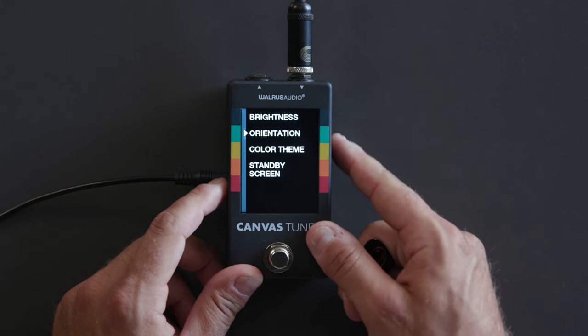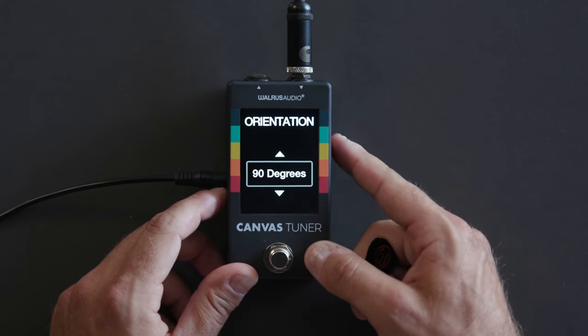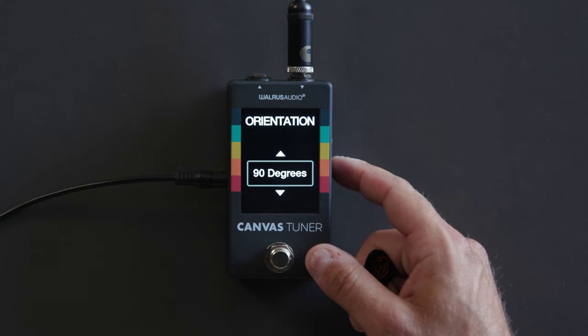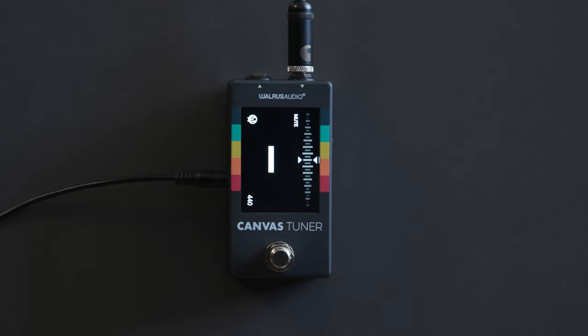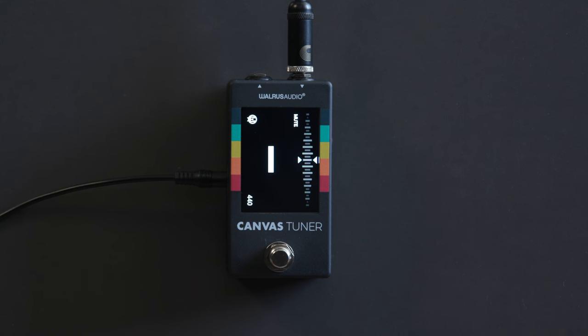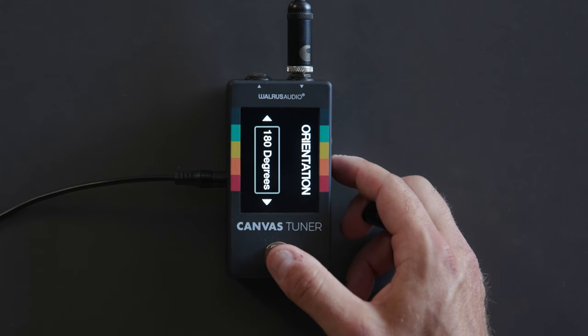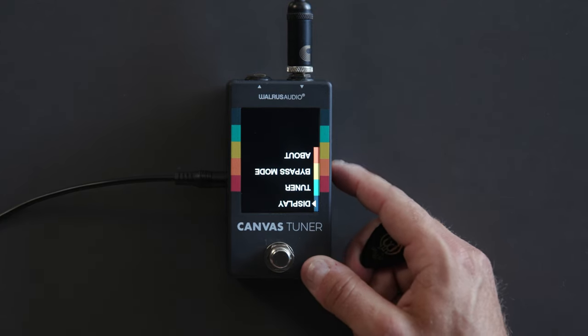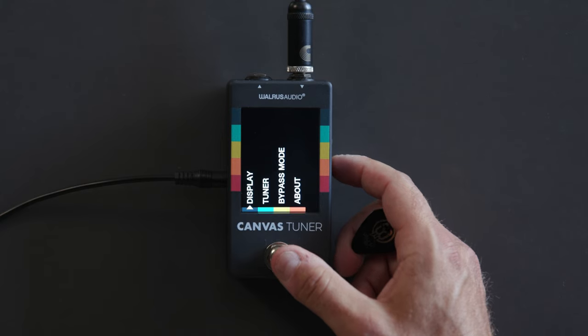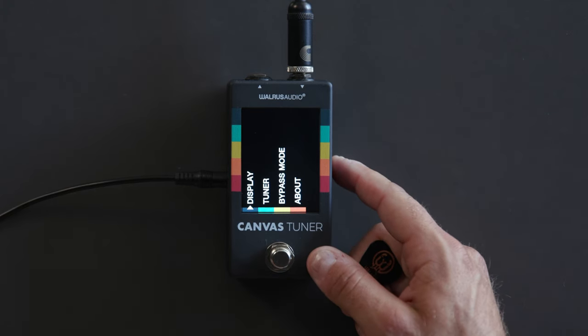A really cool feature of the Canvas Tuner is orientation. Because of this screen, we can rotate the orientation in 90-degree increments all the way around. At 90 degrees, everything shifts 90 degrees clockwise — so if you want to position the tuner on your board in a different orientation because it fits your pedalboard layout, no problem. At 180 degrees it flips completely upside down. At 270 degrees, if you want the jacks on the right side in a landscape orientation, you just go to 270. This works in both needle and strobe mode.